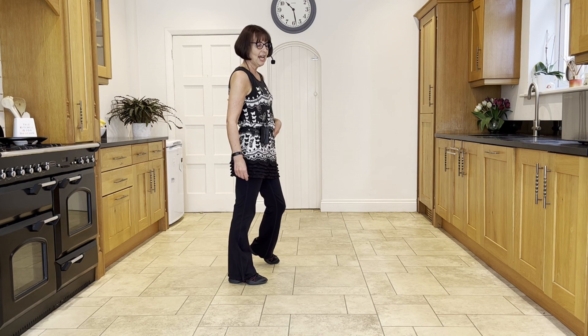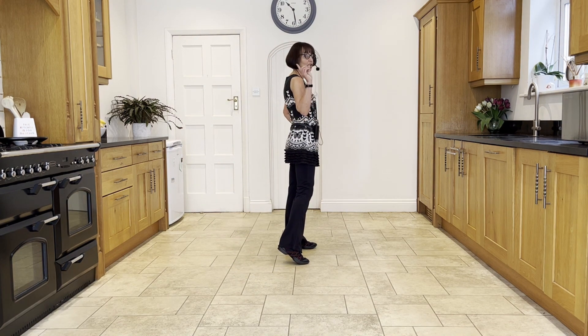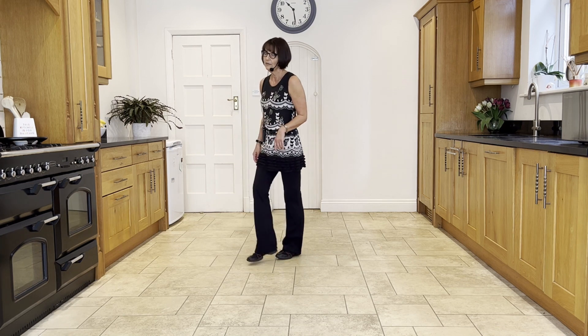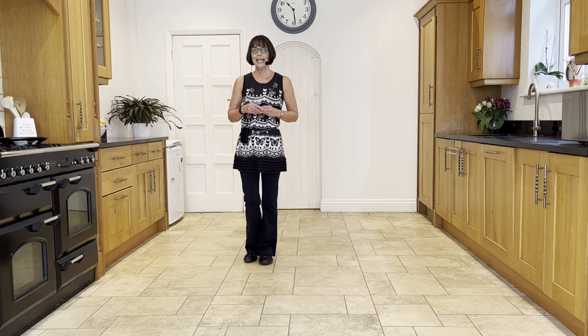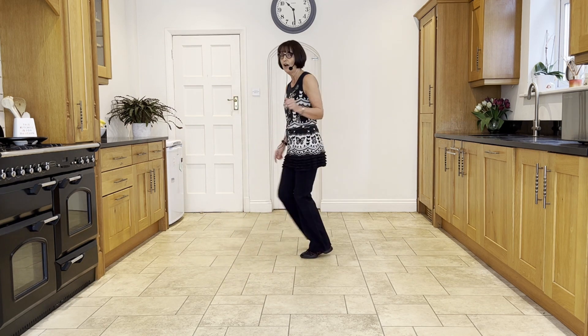You bring the left to the right on an and-count and make a ball cross, then take the right over — ball cross. Then you step the left to the side and make a sailor half turn, looking over your right shoulder — sailor half cross — finishing with the right across in front of the left. From your point, weight's in the left, facing six: point in, point, spin, bump, and bump, ball cross, side, sailor half cross.